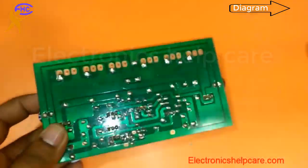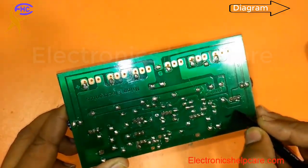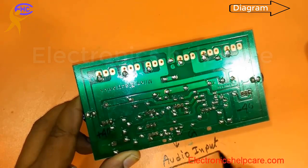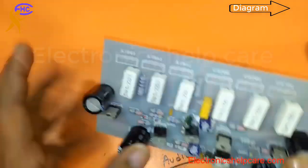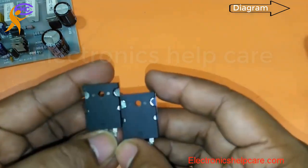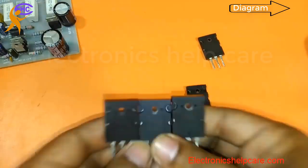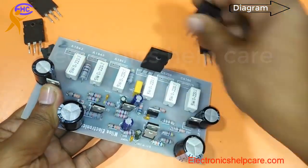This is a 6-transistor amplifier circuit. This side is negative — I am using negative 40 voltage, positive 40 voltage, this is the ground, and this is the audio input. The output is here. There are 6 transistors: three are negative (TTA1943) and three are positive (TTC5200).